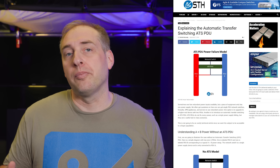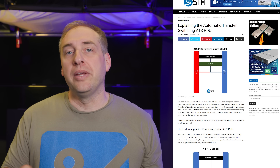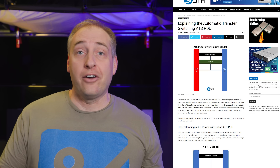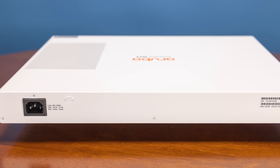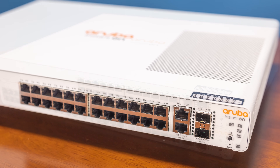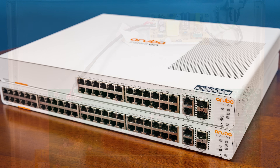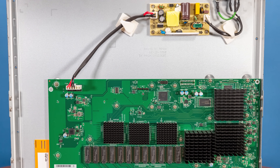If you want redundant power input — say a UPS plus a main feed — you would use something like an automatic transfer switch (ATS), which would give you A and B power to a single outlet device like this. One of the more interesting things on the 24 port version is that there's not a lot going on on the back. The front has the ports, but you'll also notice a giant vent on the side of the switch.